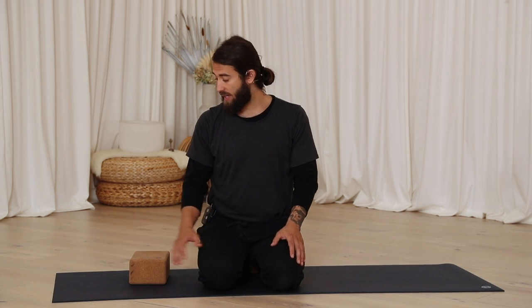See if you can let your energy settle for just a few moments here before we begin the journey of expansion. Wherever you are, go ahead and blink the eyes open and come onto hands and knees.